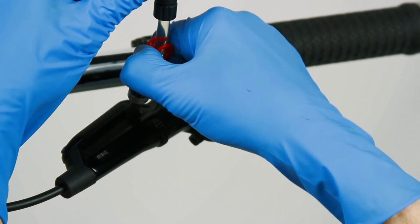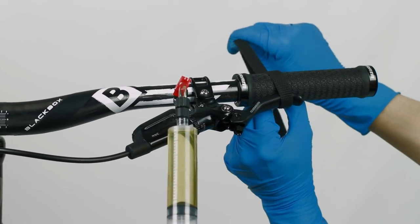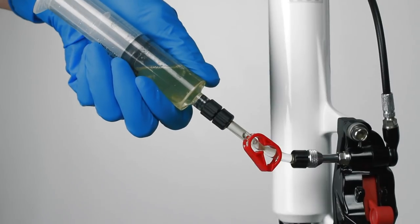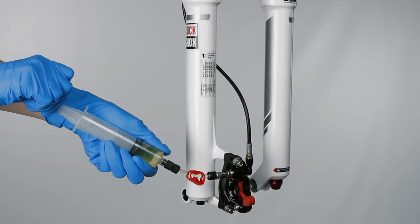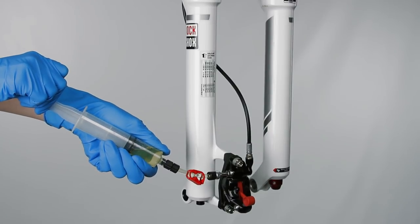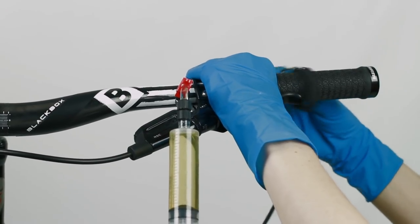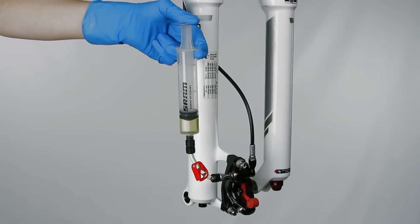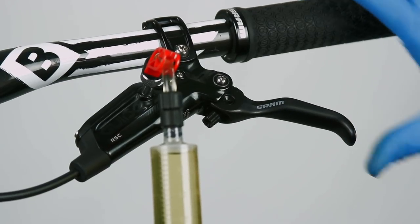Close the clamp on the syringe at the brake lever. Pull and hold the lever blade to the bar using your hand or a toe strap. Hold the syringe at the caliper vertically. Firmly pull on the plunger to create a vacuum, then compress the plunger to pressurize the system. Repeat these steps several times until only a small amount of bubbles exit the system. If using a toe strap, remove it while keeping the lever pulled to the bar with your hand. Compress the plunger at the caliper and let the pressure move the lever blade to the fully extended position.